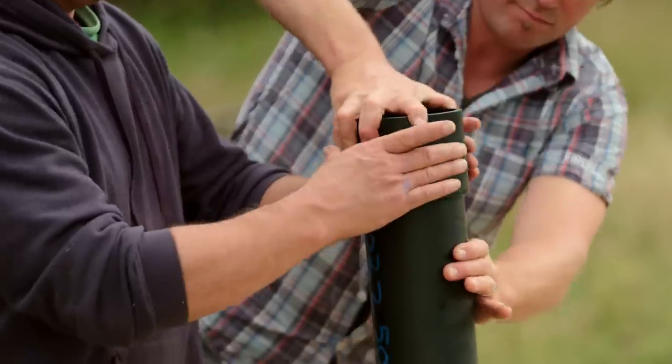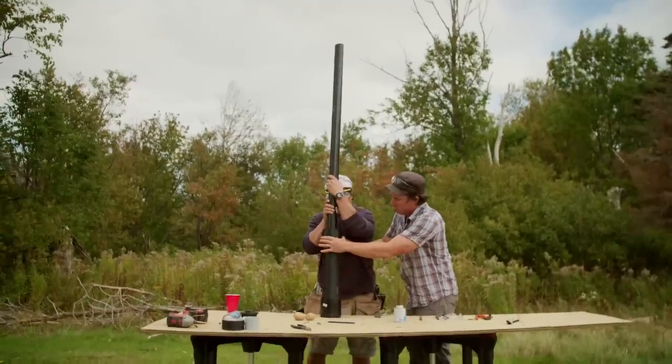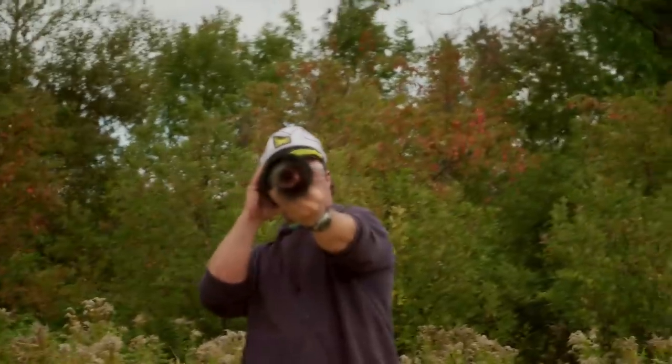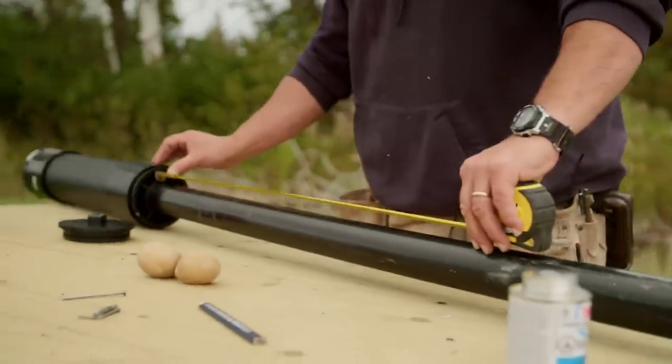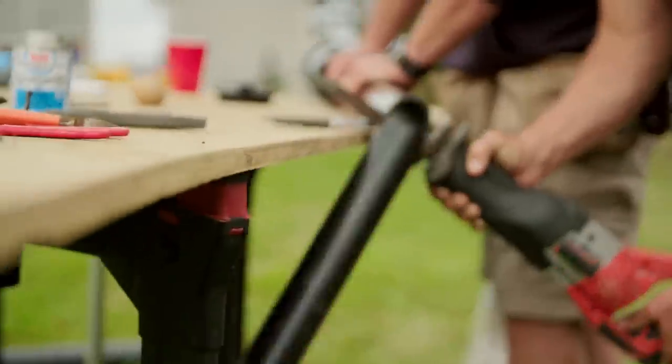We're using plastic pipe cement to bond everything together. This cement has a really fast setting time so we had to quickly assemble all the parts leaving little room for error. How long do you think the barrel should be? Well I measure two feet but maybe three feet. So we made our barrel approximately three feet long.